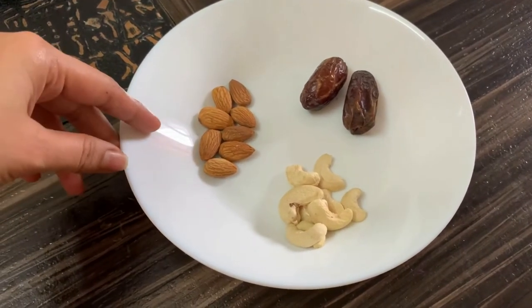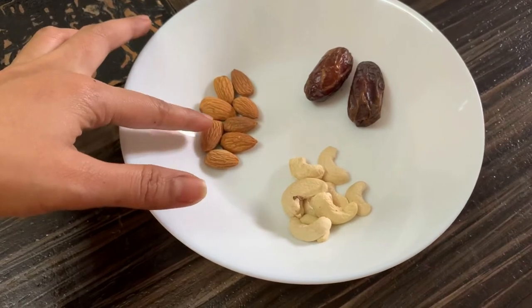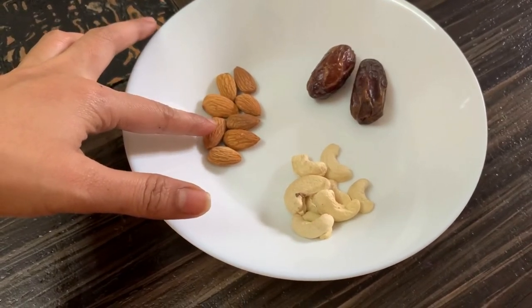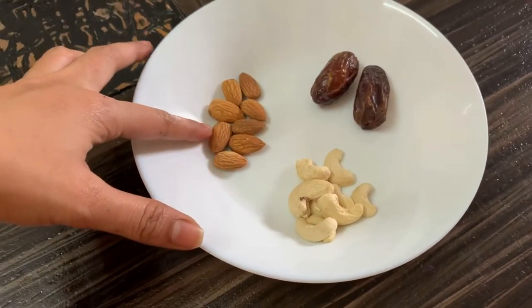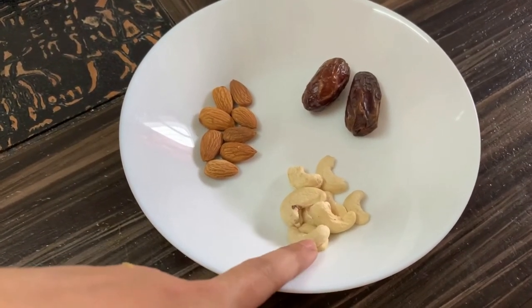As we are preparing a chocolate ice cream, we use almonds and we soak these almonds for 6-8 hours. You can also replace these almonds with cashews. If you are using cashews, you need to soak them for 10 minutes.